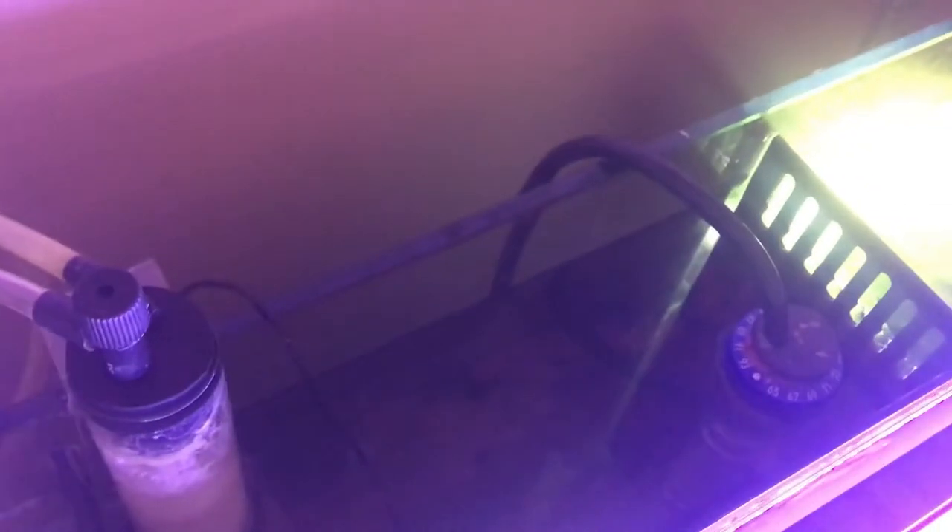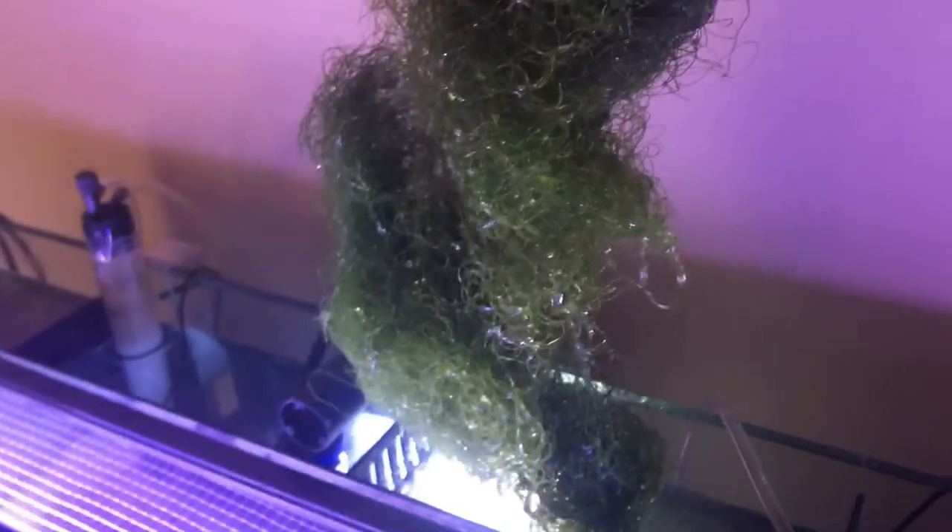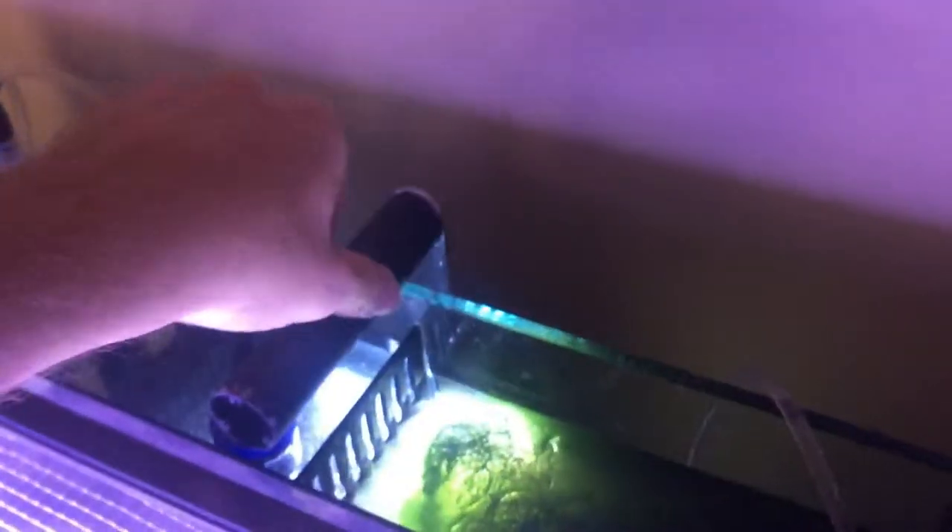Moving on to the next chamber, I have an Eheim heater which I'm happy with so far. I still have an entire chamber left to create a refugium area, which I'm planning to do. I had nitrates before, but now they're gone — I think the chaeto is really doing its job. It's grown about three times the size it was, from around a golf ball size on my last video to what it is now.